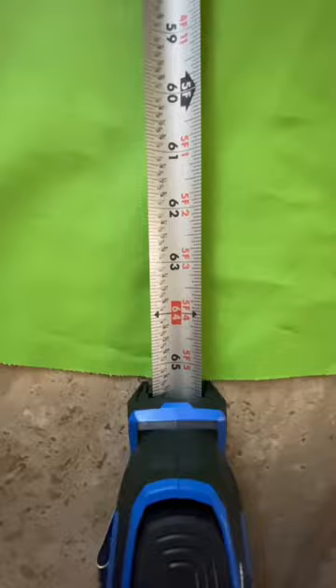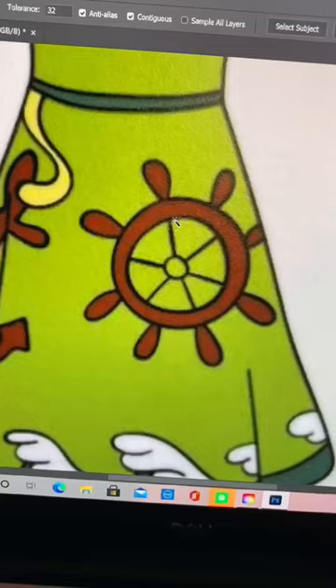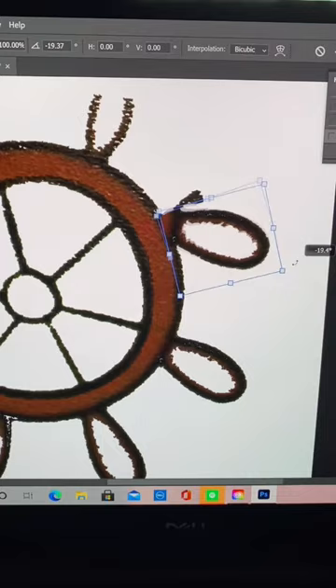I started by measuring my full skirt to get a good idea of what sizes I needed the appliques to be. I could have gotten pretty much any picture of a ship's wheel for the dress, but I wanted to copy this one exactly.